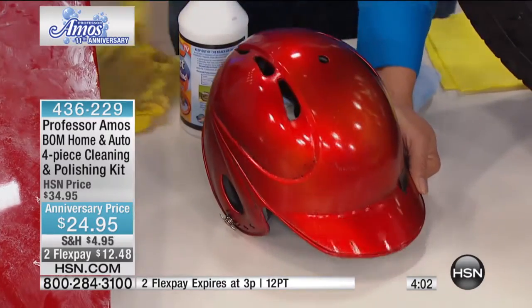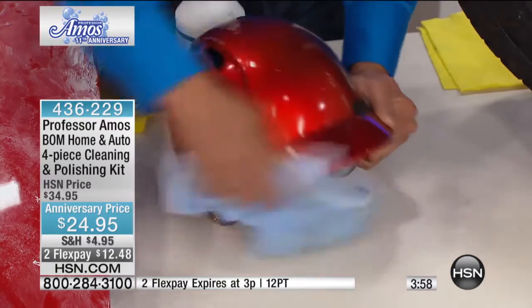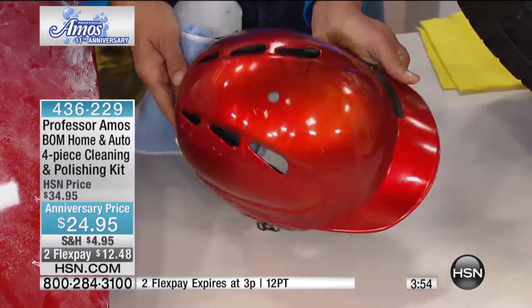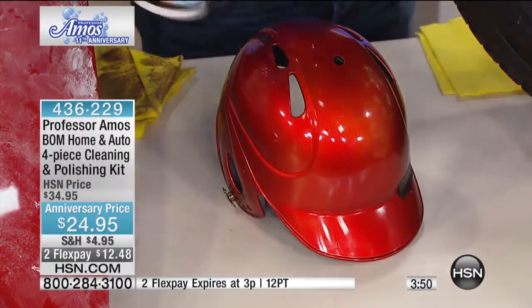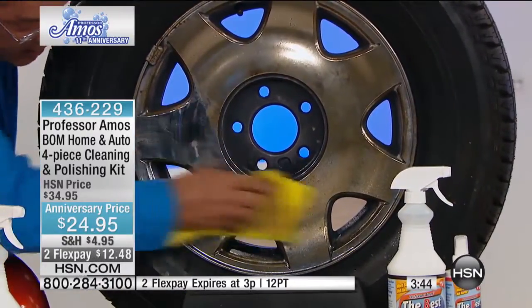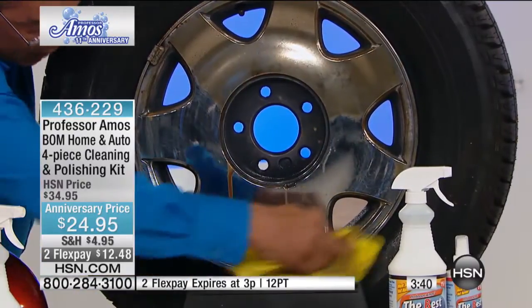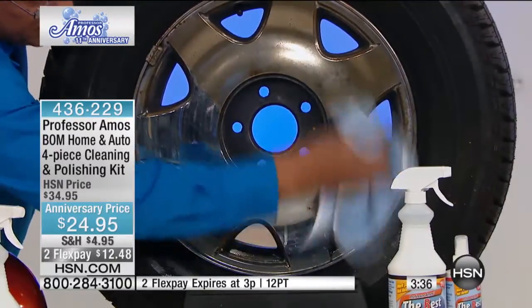That looks good. This is a helmet — I'm only gonna do half of this. $24.95 — to me, that's priceless. We have only about 500 left at the most. Absolutely glorious — look at this rim. I'm gonna do half the rim and leave the other half dirty just so you can see. If you get brake dust, if you have aluminum alloy rims that are really hard to clean, put the Bomb on it — it makes them so slick, brake dust doesn't even stick.